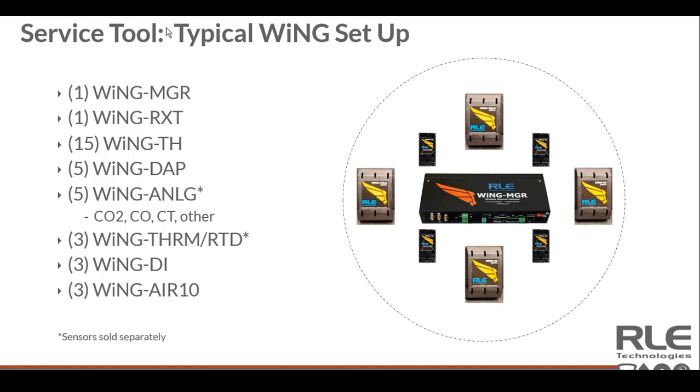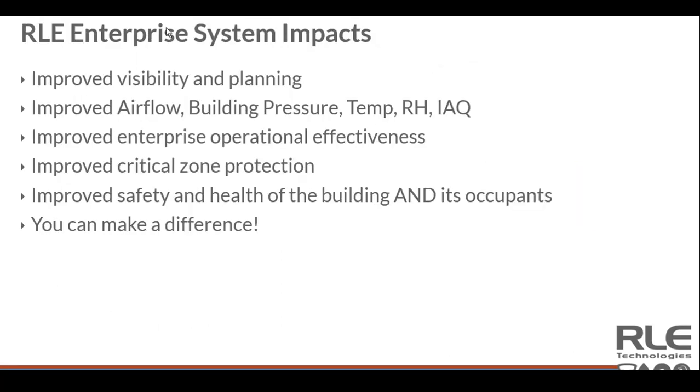The air velocity sensor is also important — being able to understand the flow of air going through any space. Traditionally we see a lot of these inside data centers looking to optimize system performance, but obviously any building environment pushing cold or warm air can be measured and monitored in a very simple format at an affordable cost. Being able to deploy this technology really does improve visibility and the ability to plan.